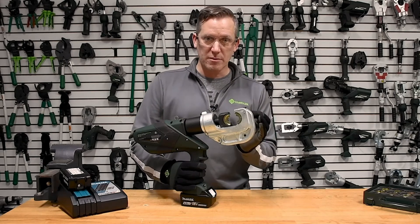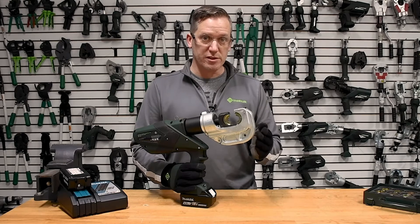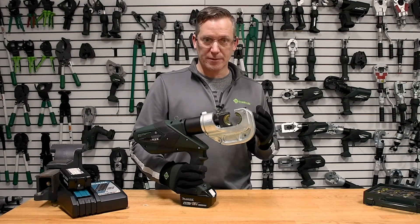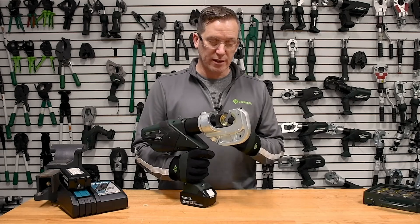This tool is going to automatically release by itself, then go back to the point where it first started recognizing pressure, and then back up a quarter of an inch by itself so you can slide to the next termination. This is called automatic retraction stop, enabled by IntelliCrimp.